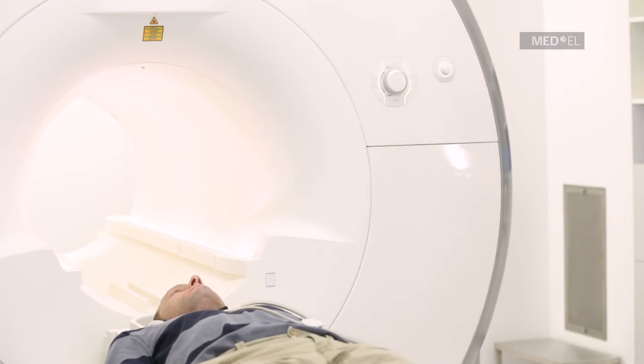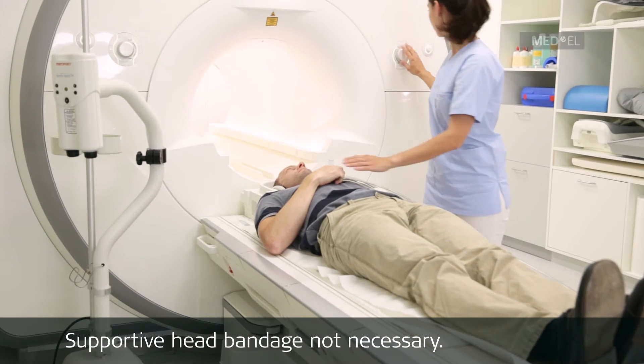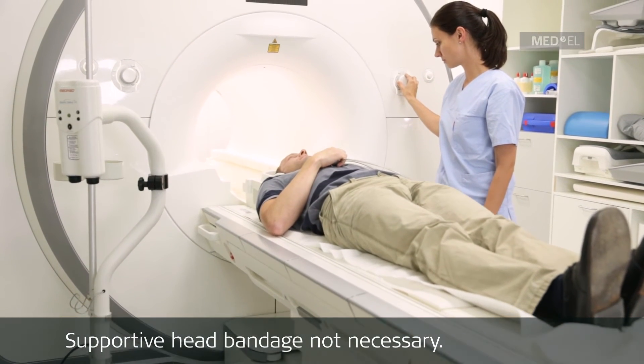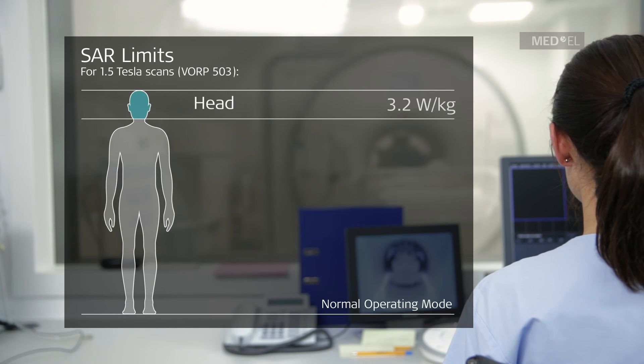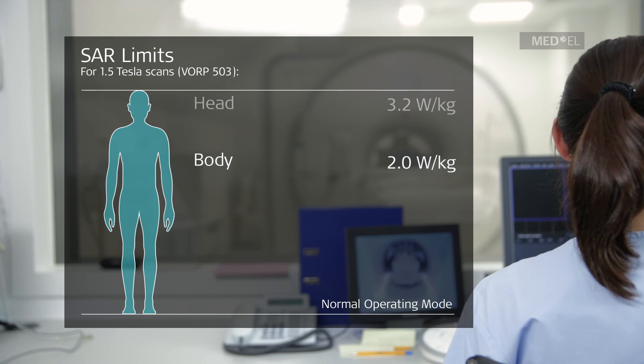Patients with the SoundBridge Warp 503 middle ear implant can be safely scanned at 1.5 Tesla. A supportive head bandage is not necessary. Run sequences in normal operating mode only — that is, a head SAR limit of 3.2 Watt per kilogram and a whole body average SAR limit of 2 Watt per kilogram.